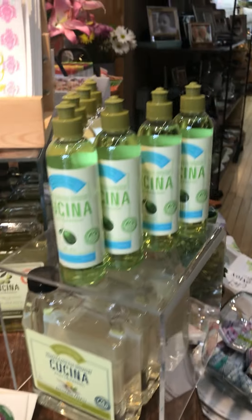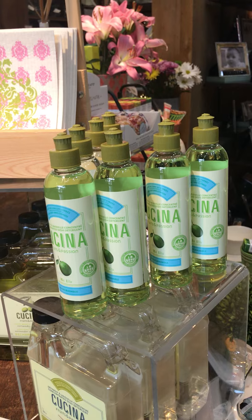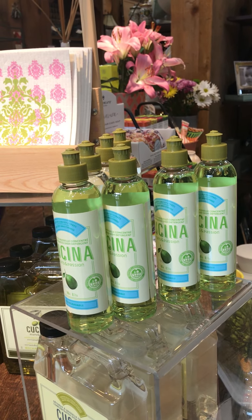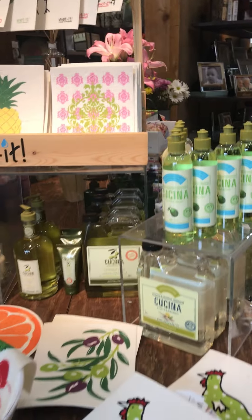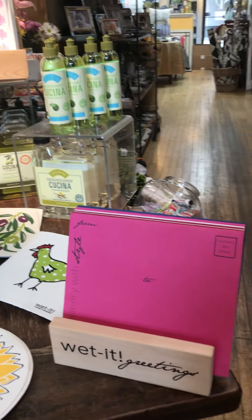I've got a little promotion: if you buy any of the larger dish soap refills — this size, it's almost 34 ounces — I'm going to give you the small little dish soap to keep by your kitchen sink to make it a little bit easier to use, and then you can refill.